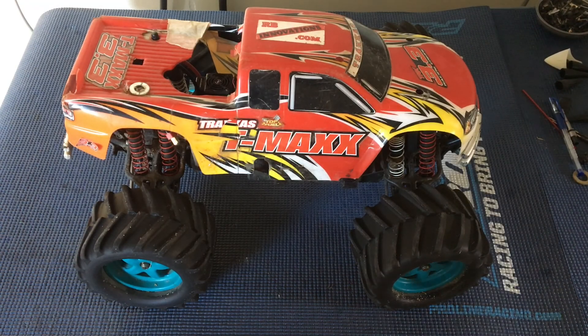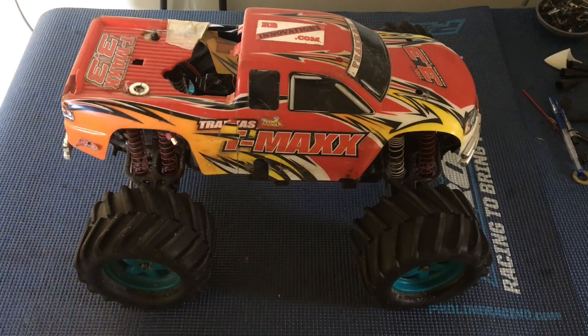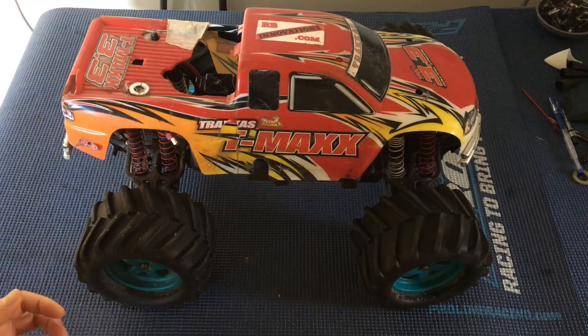Welcome to another episode of Racing to Learn. We are a non-profit that uses radio control to get kids excited about math and science. Today we are doing an update on one of our most popular vehicles, at least according to YouTube. Our original kickoff video on our T-Max electric brushless motor conversion has garnered close to 40,000 views — by far the most popular video we've pushed out in the last three-plus years. We'll provide a link to that video as well as a link from that video to this one updating you on this project.